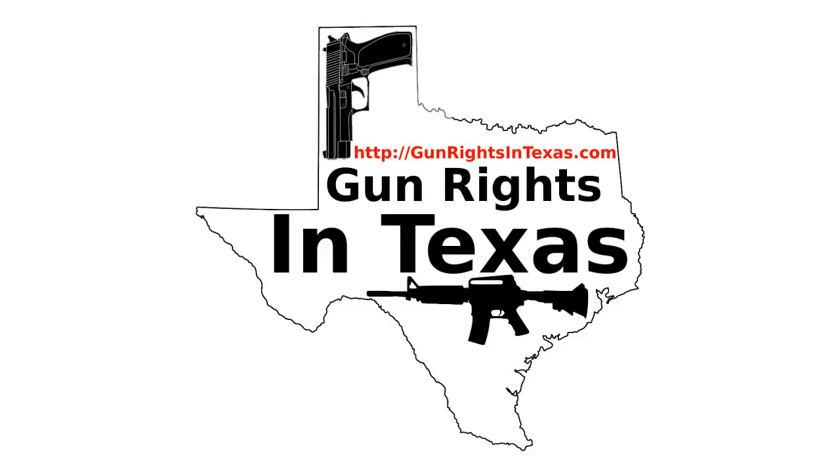None of the doom and gloom predicted by the opponents of HB 910 on either side have come true. We have seen one request I'm aware of that relates to open carry — and that was by a man known to seek out encounters with law enforcement. This gentleman has a history of getting arrested; he's a political activist.